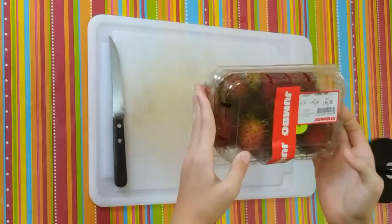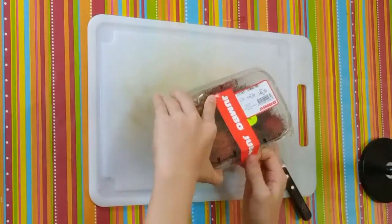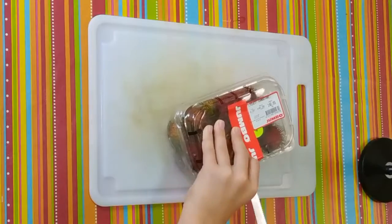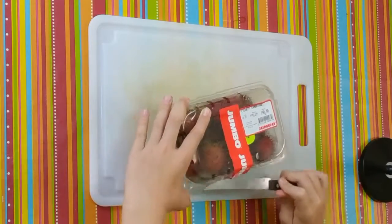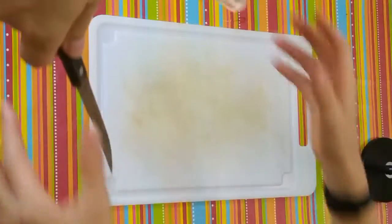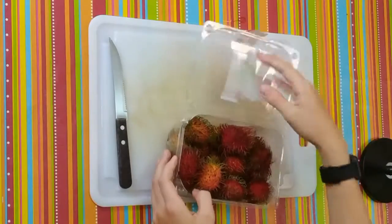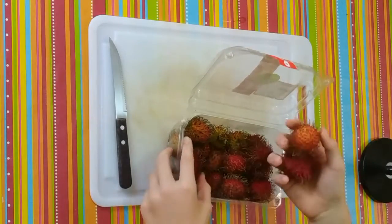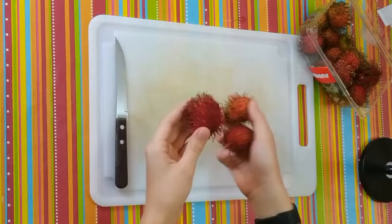Here it is guys. Let's take it out of the package. After lots of help from the people of Behind the Scenes, we finally cut the package open. Let's see that fruit. Let's take out a couple. So here they are.